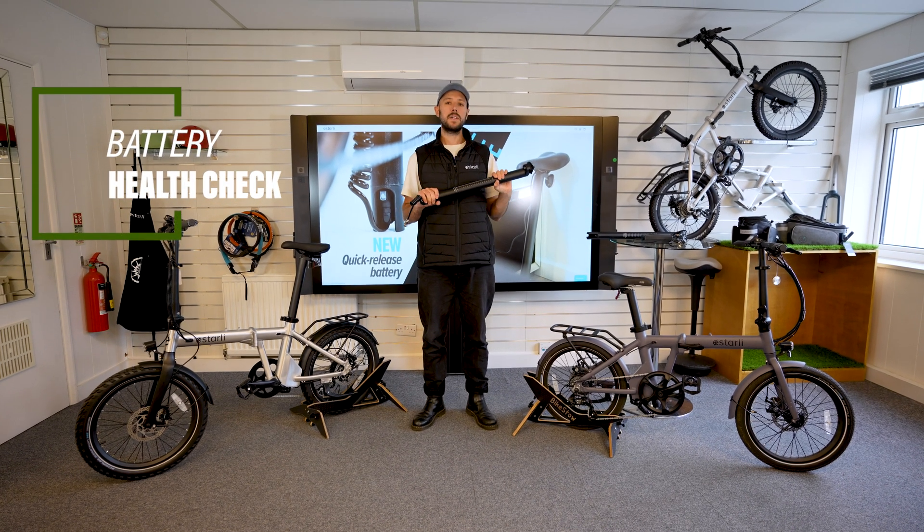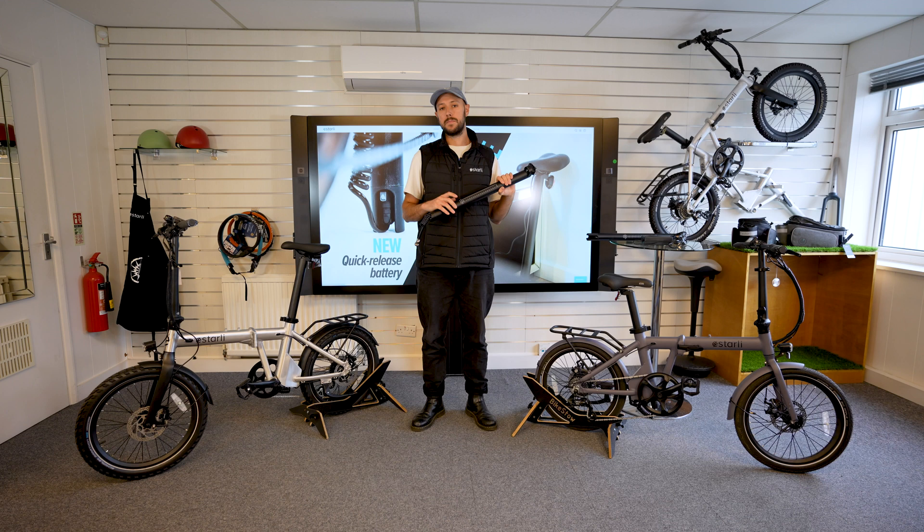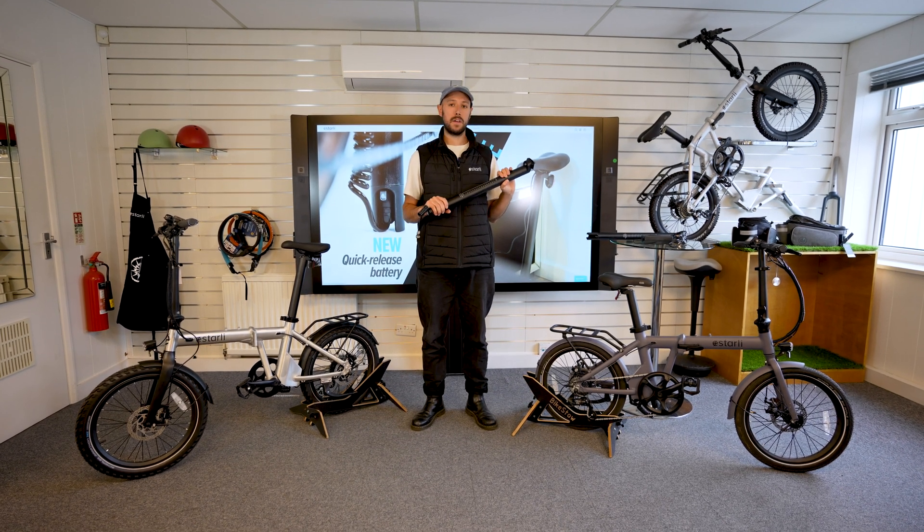Hi there, Harry here with a quick battery care and health check video. These are lithium-ion batteries, so it's important that we make sure these are running well. Here are some things to look out for going into winter.